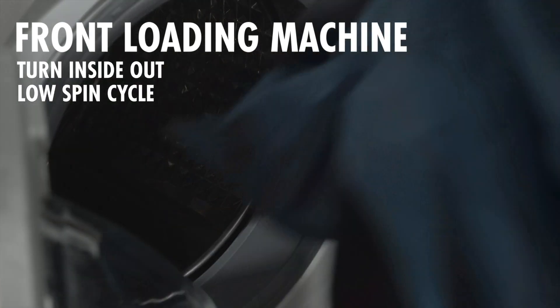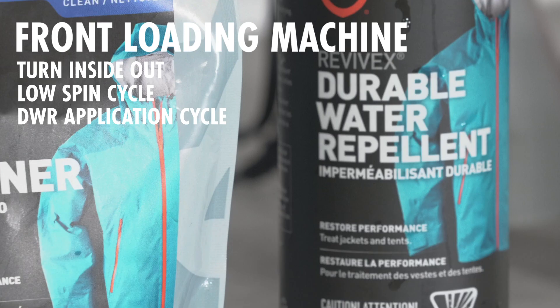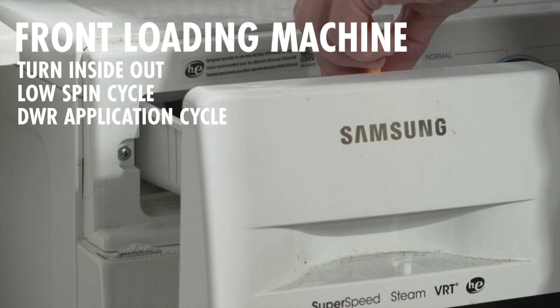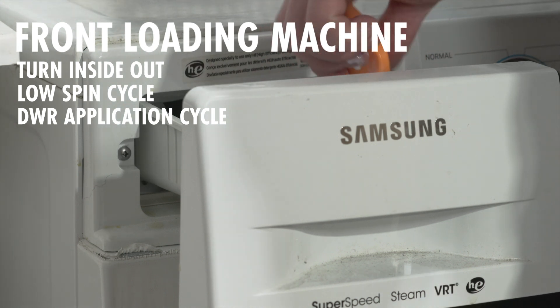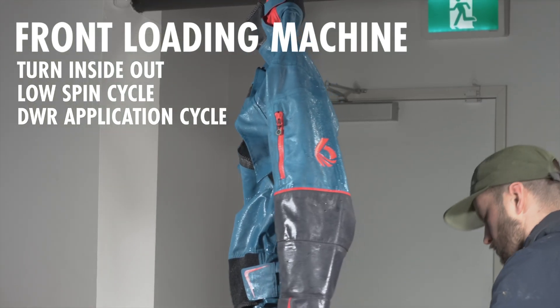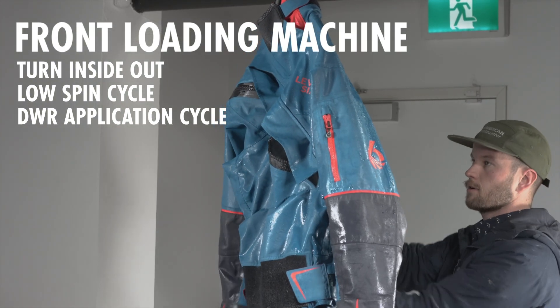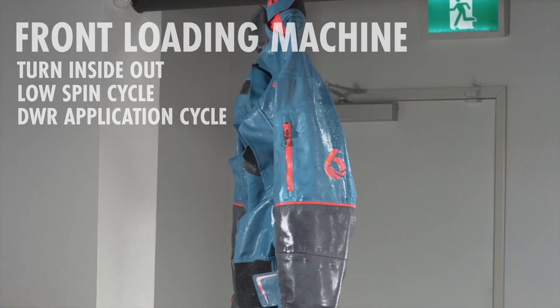After you have washed your gear, you then want to do another cycle with the DWR reapplication. There are two kinds you can get: there's the one that you use in the washing machine, which is a liquid. And if you hand wash your garment, you're going to use a spray-on. So while the garment is still wet, you're going to turn it right side out and spray it completely down with the DWR.